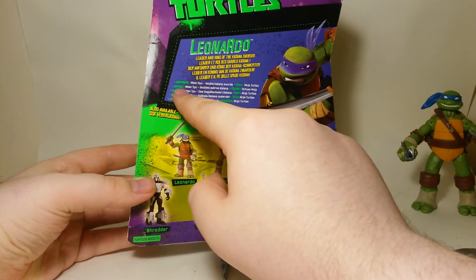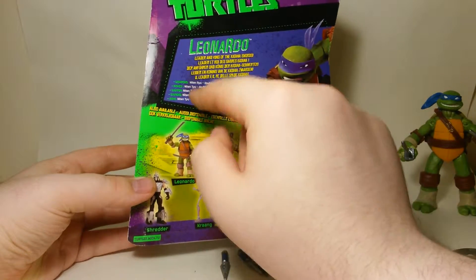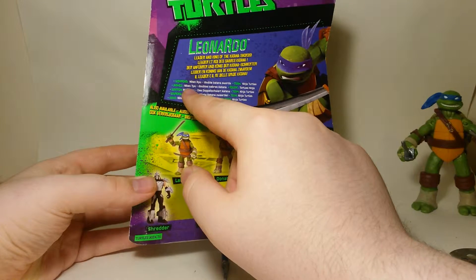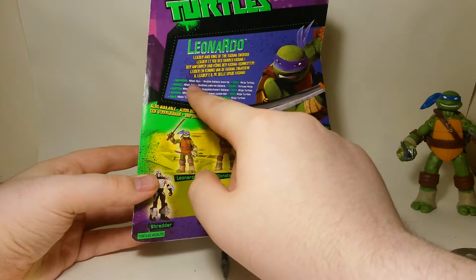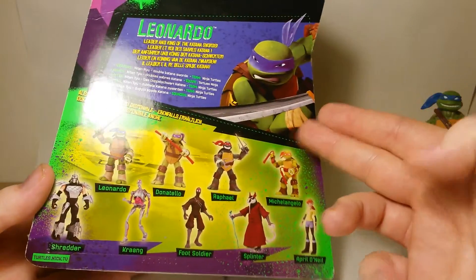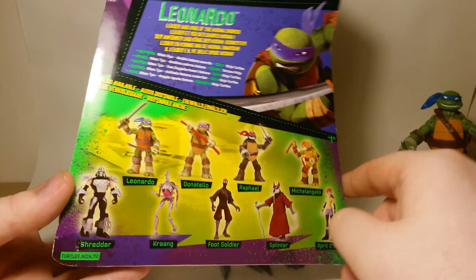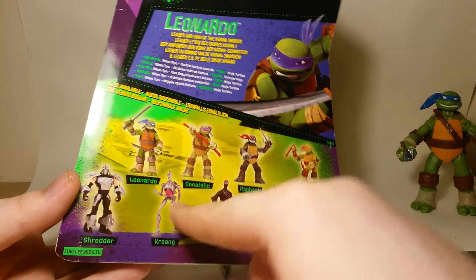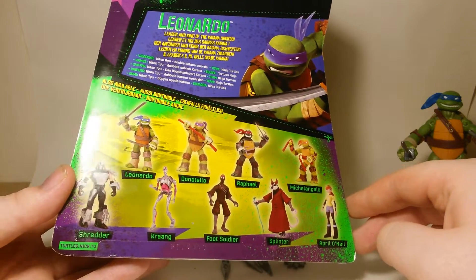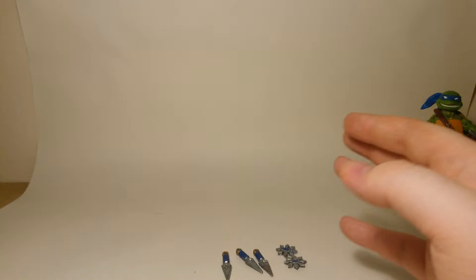On the side it lists his weapons - I'm not sure if I'm pronouncing these right - Niten Ryu double katana swords. On the back you have a picture of him with his katana sword, which is the extra sword included. Then you've got Leonardo, Donatello, Raphael, Michelangelo, Shredder, Krang, Foot Soldier, Splinter, and April O'Neil. Nothing on the bottom except warning labels - that's basically the box, and all the characters come in that same box.